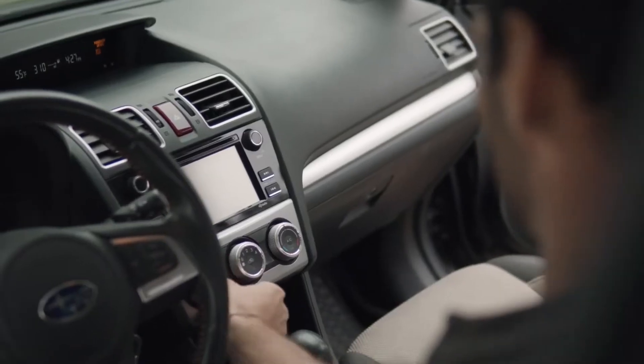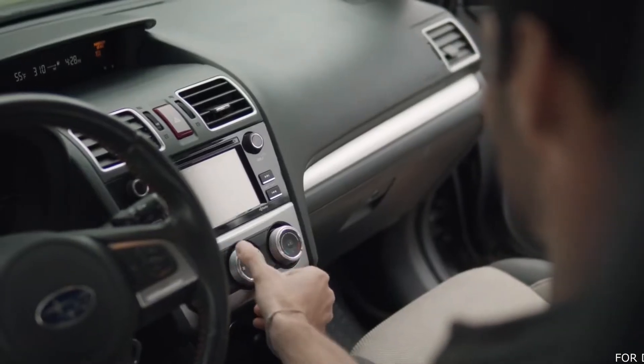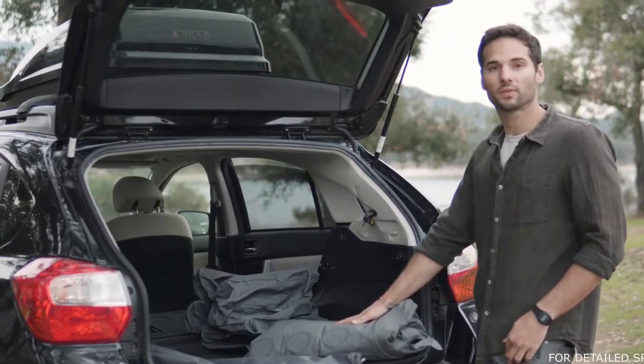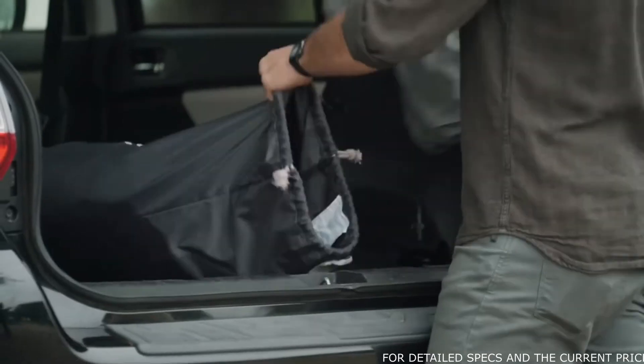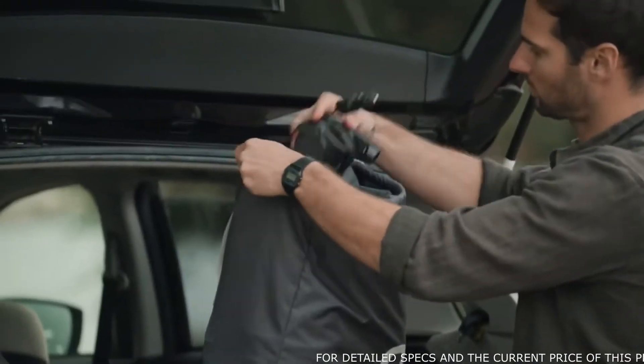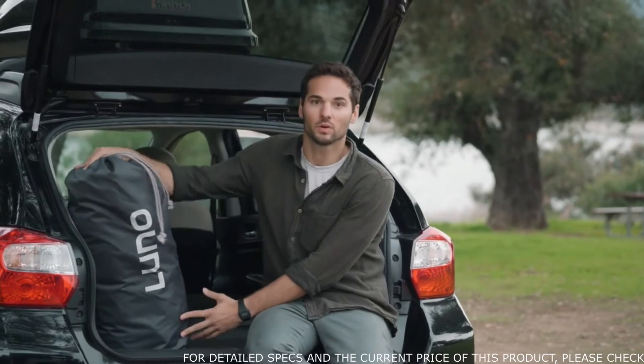Sometimes after a night's rest, there may be condensation on the inside of your vehicle. Use your defrosters to evaporate the condensation. After you've finished deflating the mattress, go ahead and put the items back into the carrying case. And that's it — that's how you set up the Luno Air mattress.